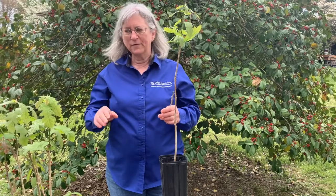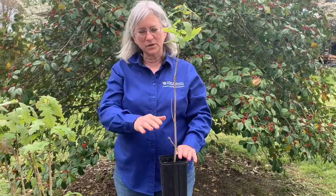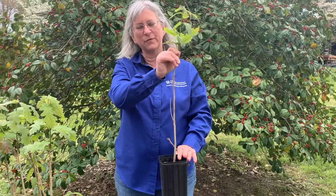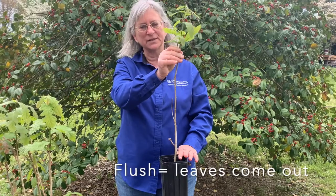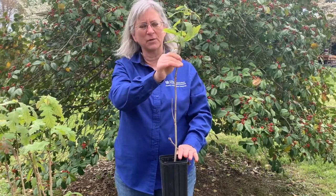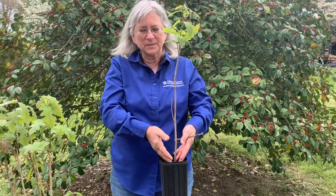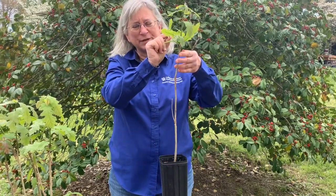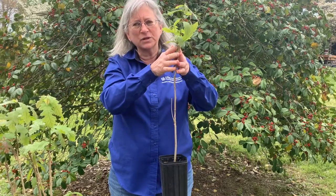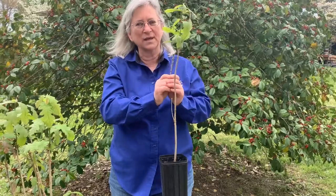I've got my bur oak — this was dormant, but I brought it into the greenhouse and waited for it to start to flush, which started a couple of days ago. This is the perfect time to graft, because at this point the sugars in the root system have been pulled up into the stem, since that's what was supporting the flushing, and we need all those sugars up here to support the graft once I get it on.